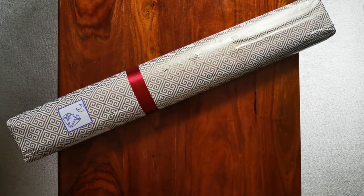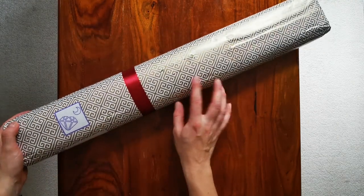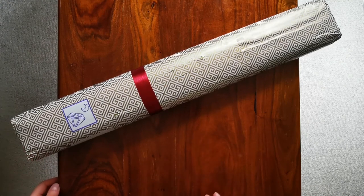Hi guys! Welcome back to my channel, my name is Natalia and today I've got a very exciting unboxing for you. As you may recognize this logo, this is a package from Diamond Shop, or DIY Moon Shop, however you want to call them.